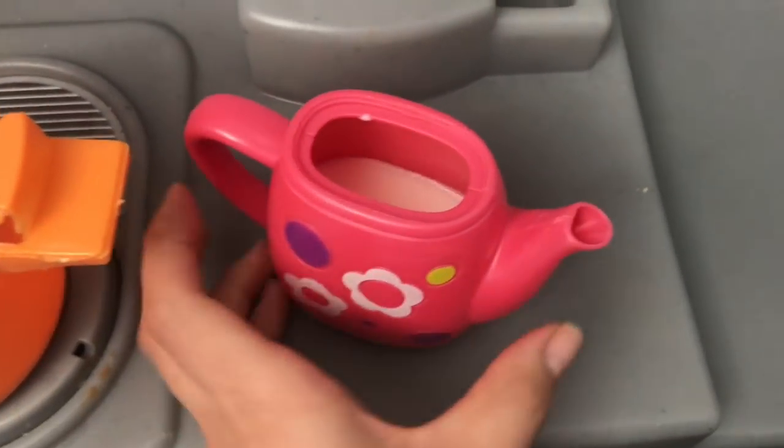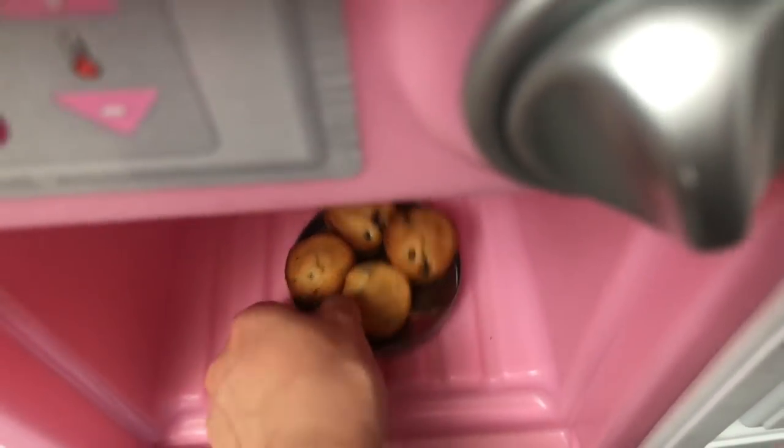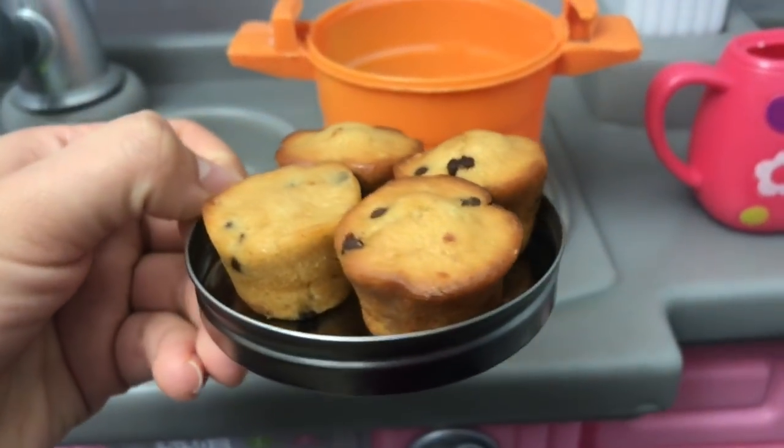There we go. Now — oh, this is done! Let's get the muffins out. Look at these yummy muffins, guys. Aren't they tiny and cute?